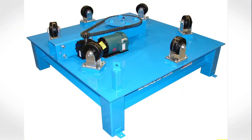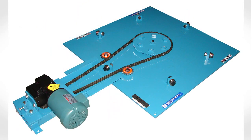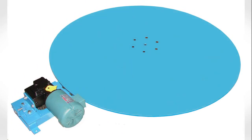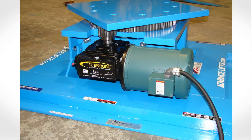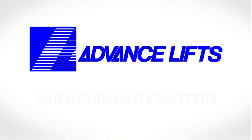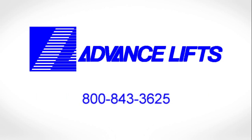Advanced Lifts has been a leader in the material handling industry since 1974, and this unit is just one example of our many design and manufacturing capabilities. We have more than 80 standard turntables with both manual and powered operations and in either high or low profile standards. Please click the link below to visit our video library of other products.